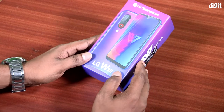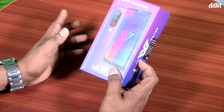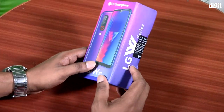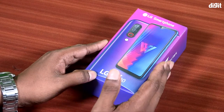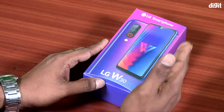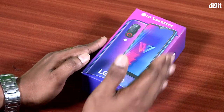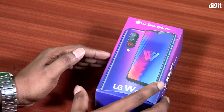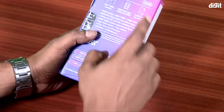Hello everyone, we have a little unboxing. We have 3 phones in the LG W series: LG W10, W30, and W30 Pro. They have 3 phones in the budget range.